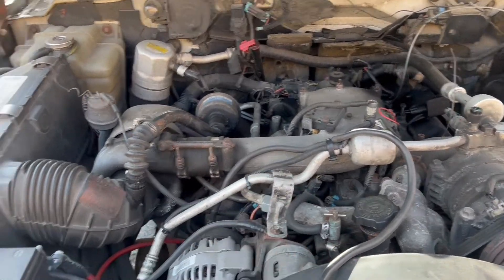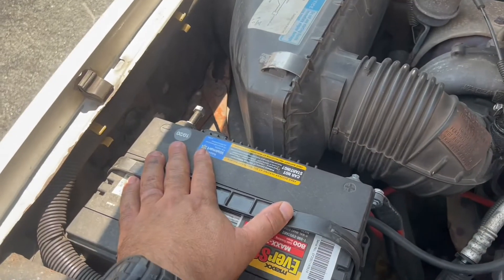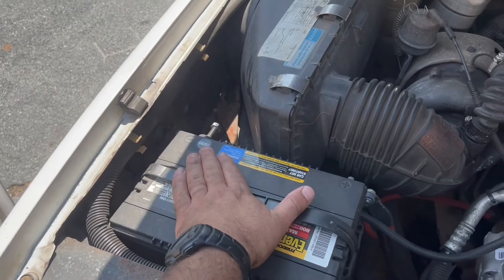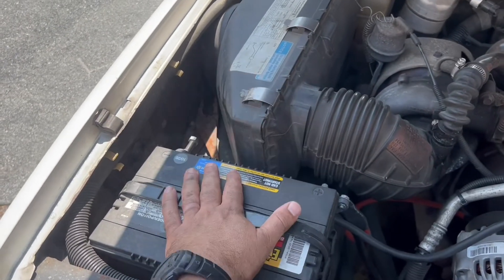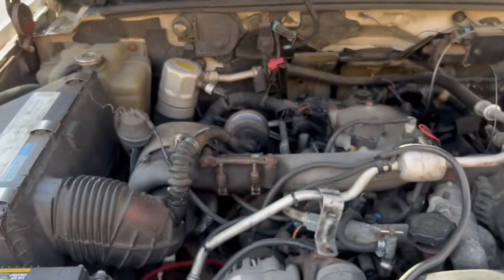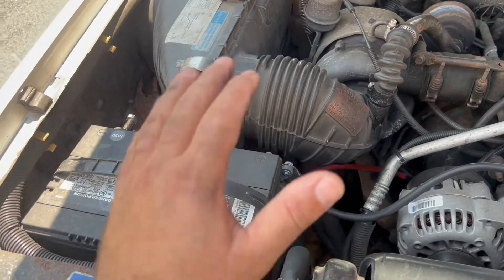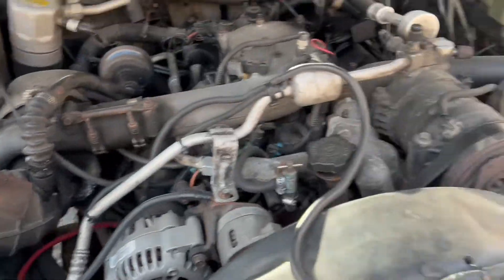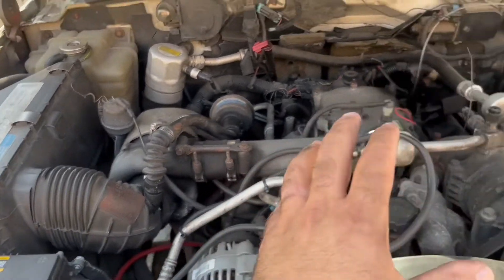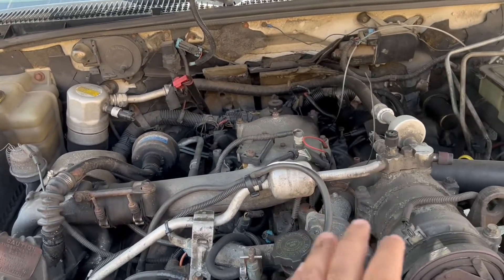The first thing is definitely the batteries. As you can see, I have two batteries — these are 2020 Walmart batteries. Walmart batteries are good batteries. We're in the city so you'll hear some sirens in the background. First thing: you need good batteries and good voltage for your engine to work properly. This applies to any vehicle, not just this truck.